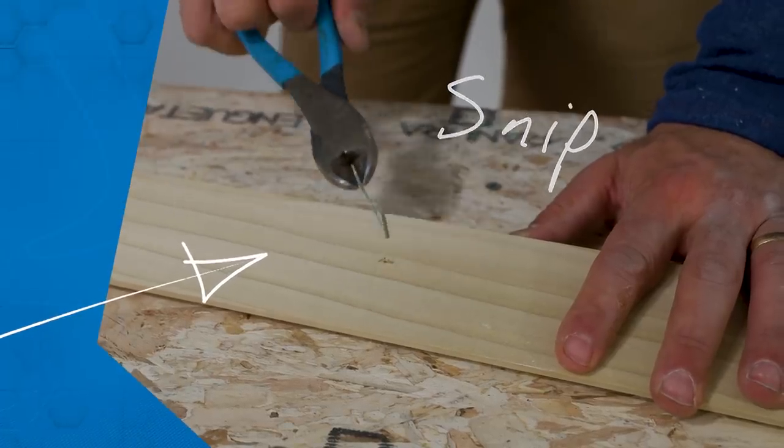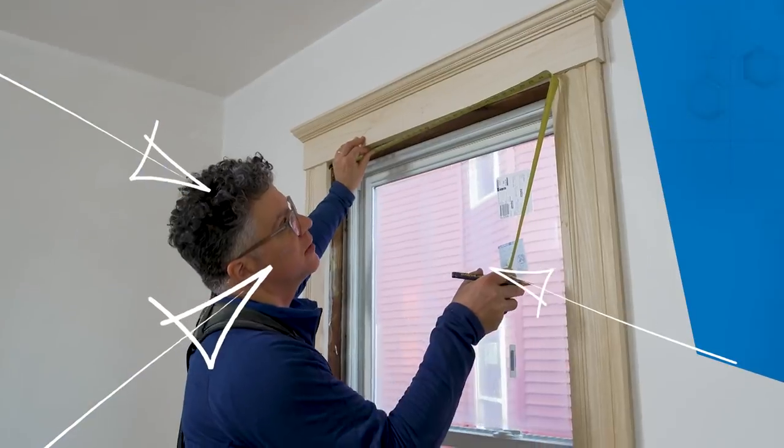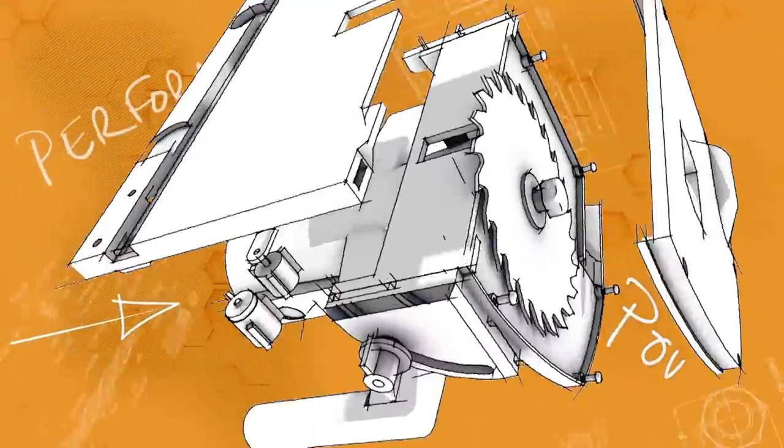Having the right hand tools readily accessible can make any job go more smoothly and result in a better end profit. Today on Tool Lab, I'll show you a few common and not so common options.